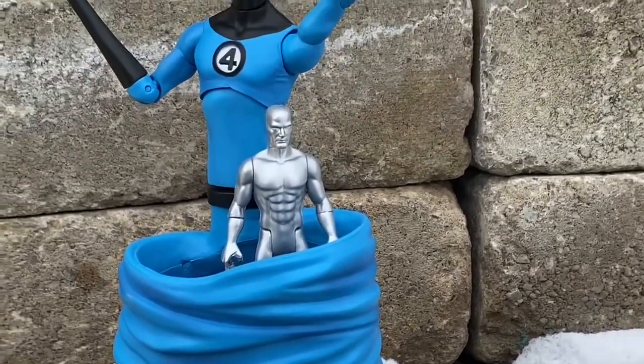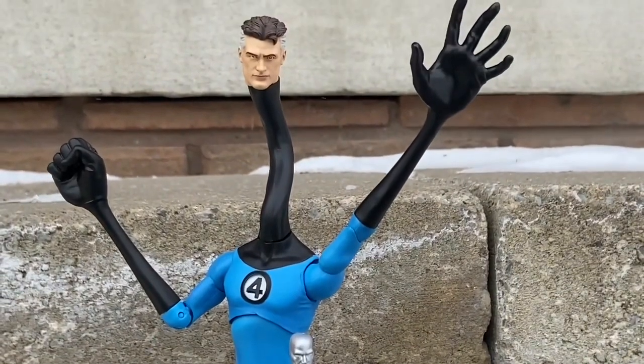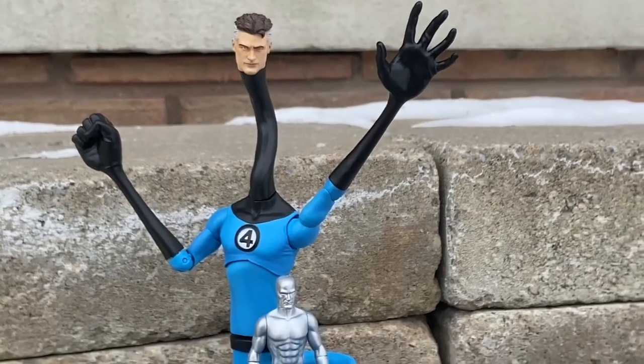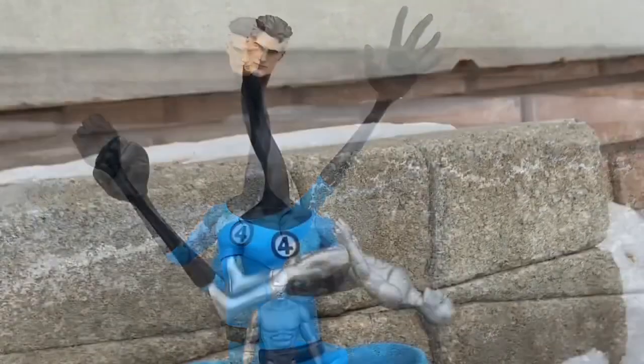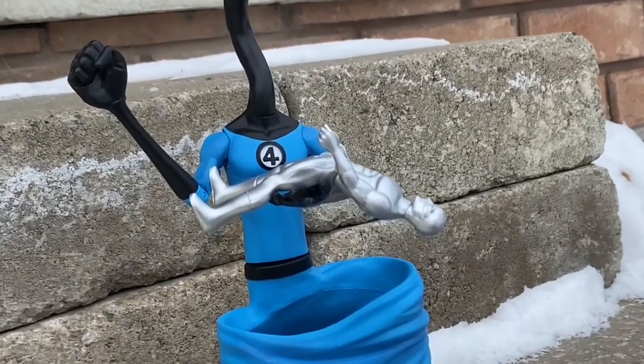I know what happened to him in Doctor Strange, but we're going to forget about that because that's just an alternate universe that never really happened, right? Putting him on display — I have him on display right now just like that. That looks great. He has Silver Surfer in his clutch right there. Defeated.